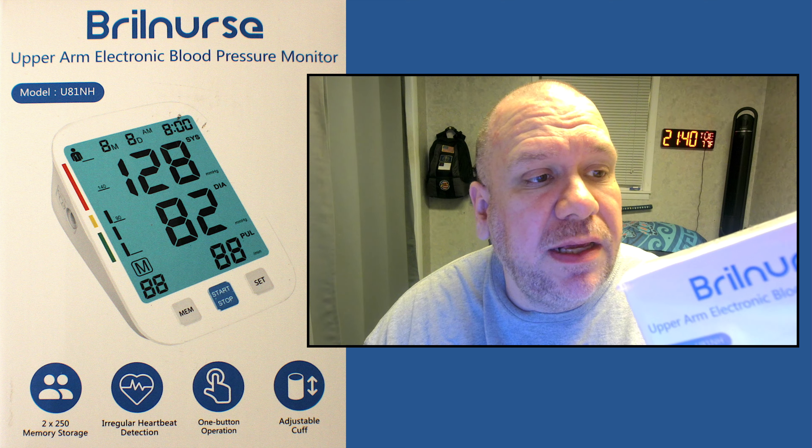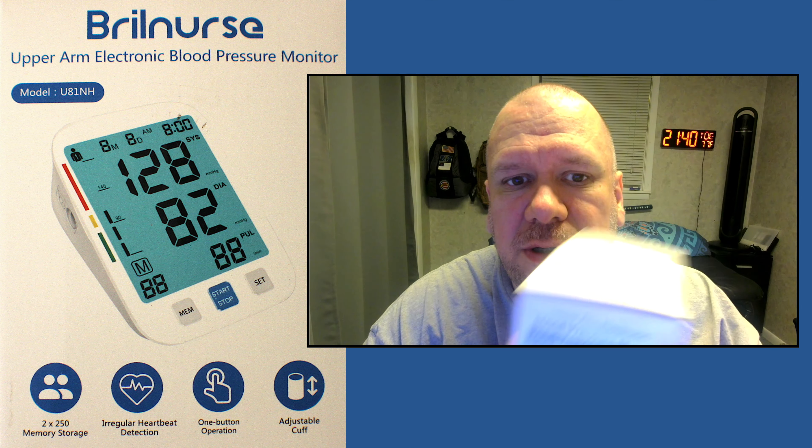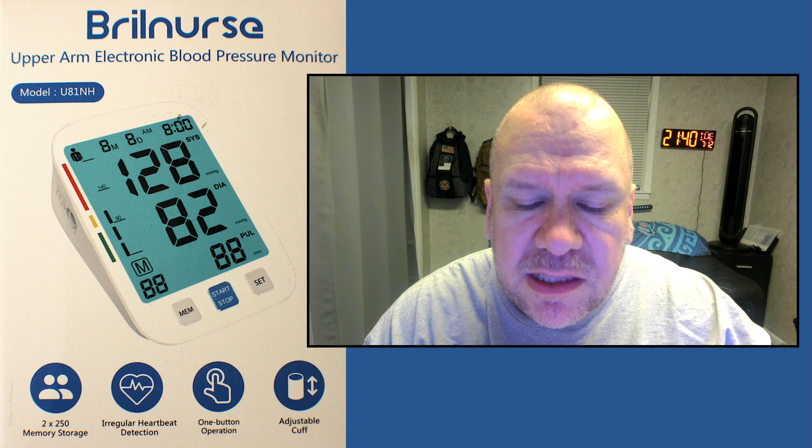Very nice looking from the outside. So we're going to open it up and see what we can see.